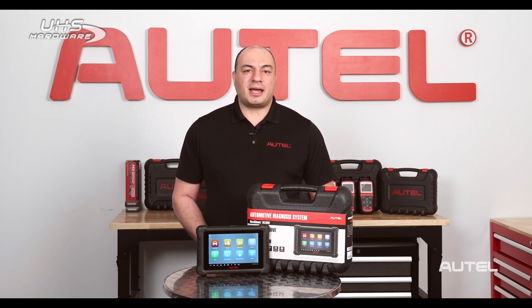And the MX900 offers many features typically found only on more expensive tablets, such as AutoVIN to identify the vehicle quickly and accurately, pre- and post-scan generation, cloud-based report storage and sharing, and support for many of the newer vehicle communication protocols, such as diagnostics over IP and CAN FD.